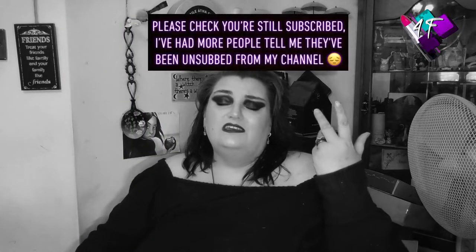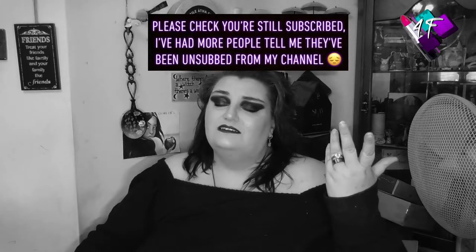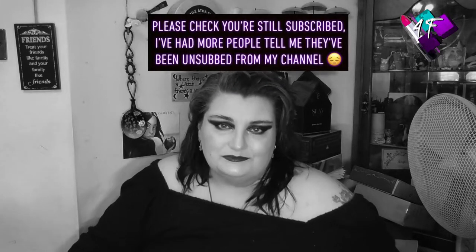Hey, when will I be YouTube famous? I don't know, probably never. What I do know: I am Selangie, this is still 4F Beauty, hopefully you're watching me in black and white right now, just like the start of Wizard of Oz, but there's no dropping houses on witches to steal their shoes.